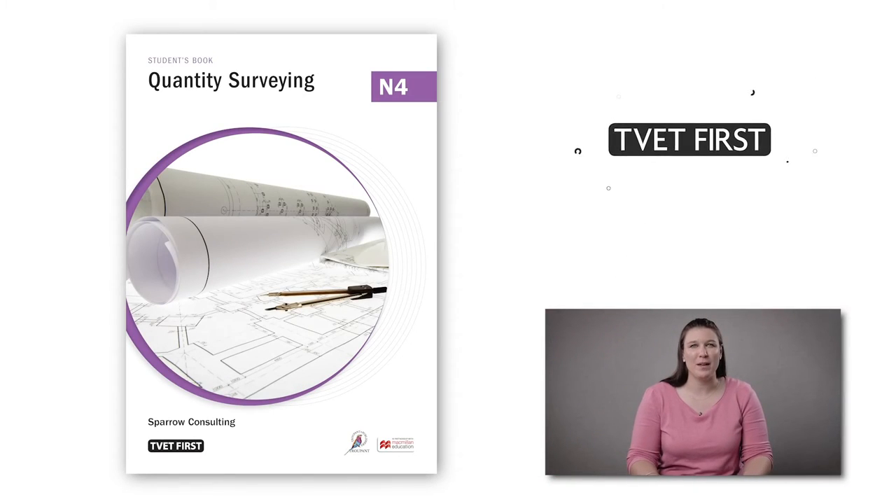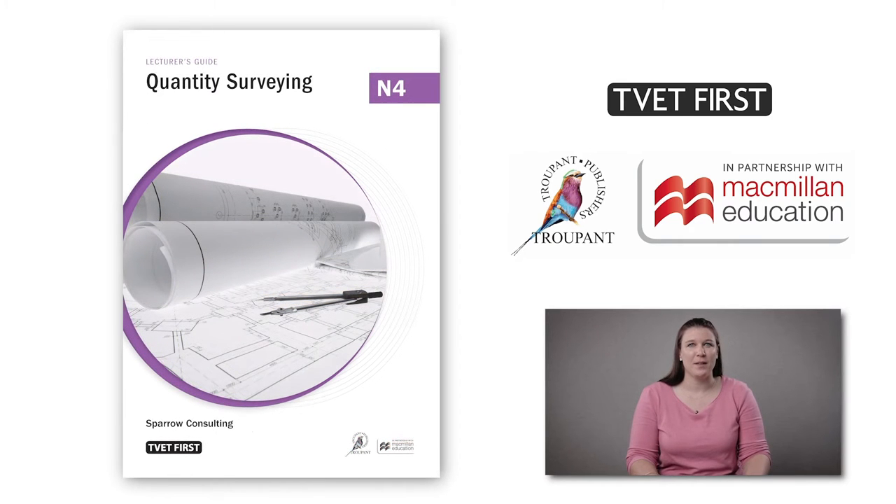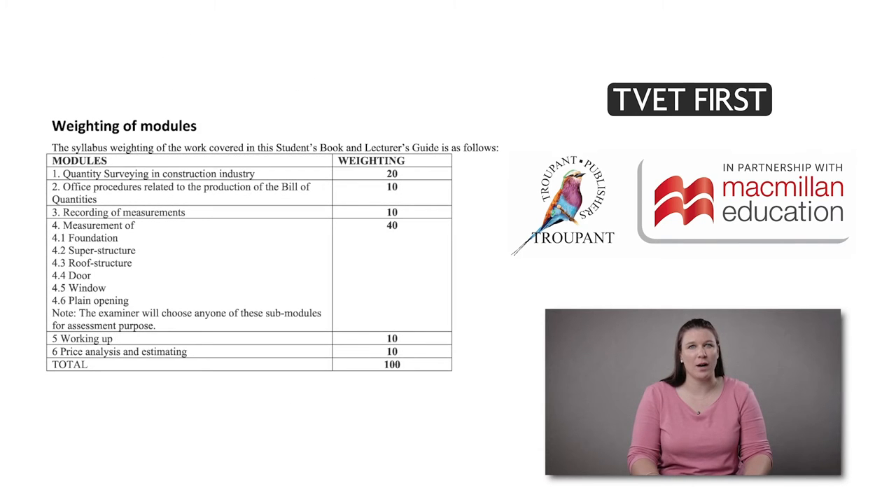The new Quantity Surveying N4 curriculum will be implemented for the first time in the 2021 academic year. Here are some important changes you need to know about. The curriculum for Quantity Surveying N4 has been reorganized with different weightings for the modules.